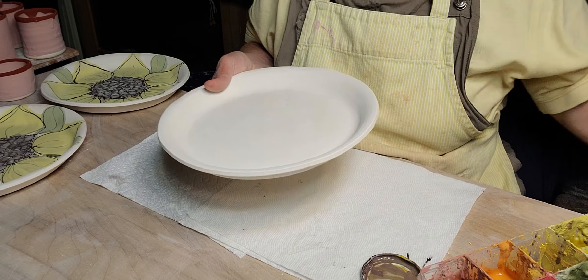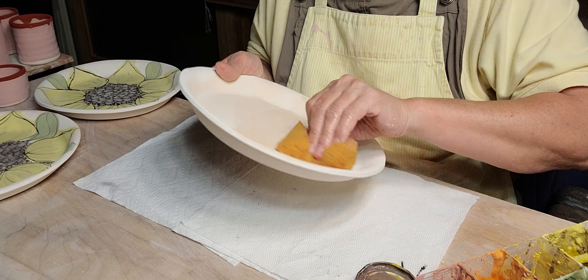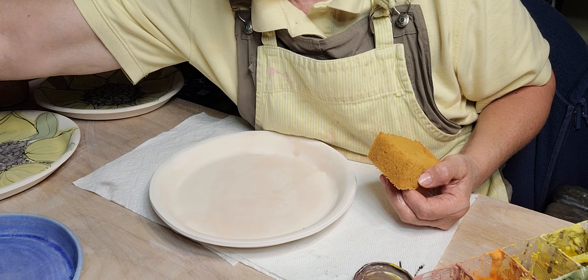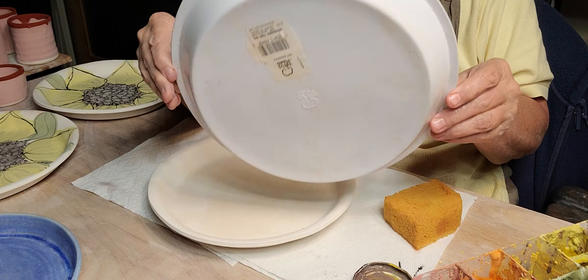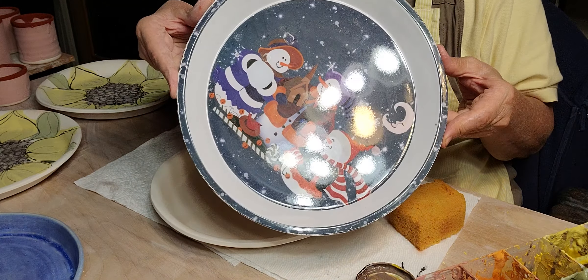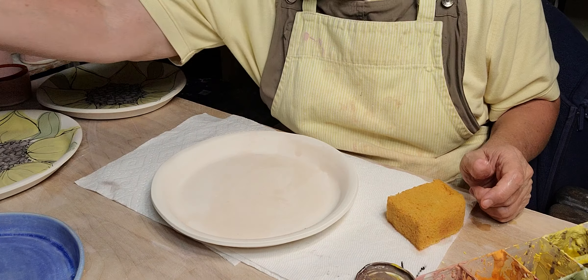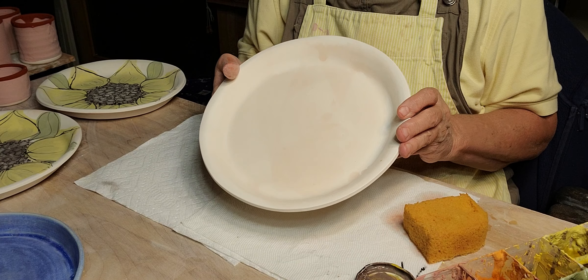These are just molded plates — I bought them on sale. After the holidays they went to like 99 cents, so I bought maybe 10 or 12. I do throw plates on the wheel, but for some reason they warp more and have a tendency to get S-cracks.